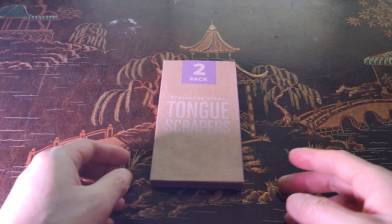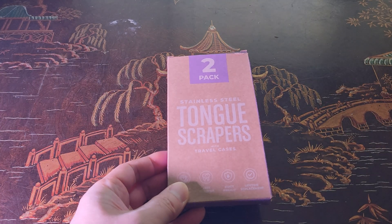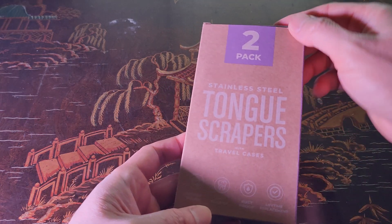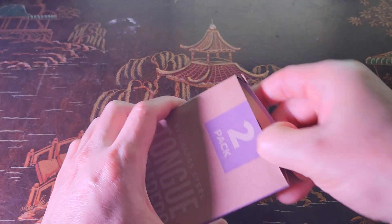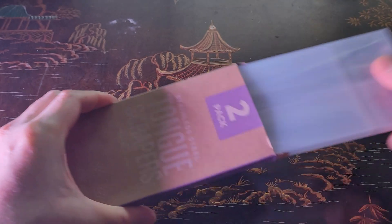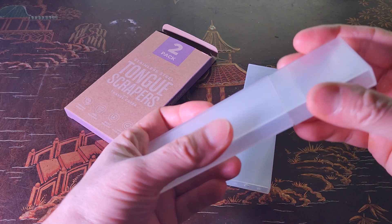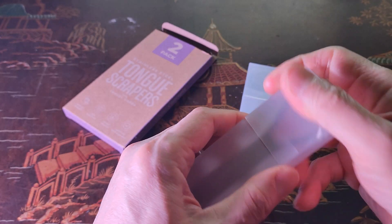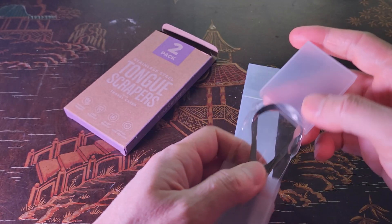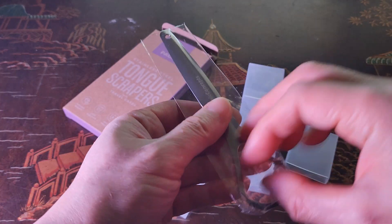What better way than with a tongue scraper? This is the Basic Concepts stainless steel tongue scraper — it's a two-pack. What I love about this right off the bat is that it features an easy-to-use carry case that you can take on a trip and travel with.